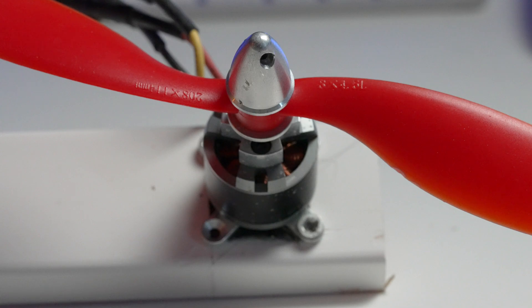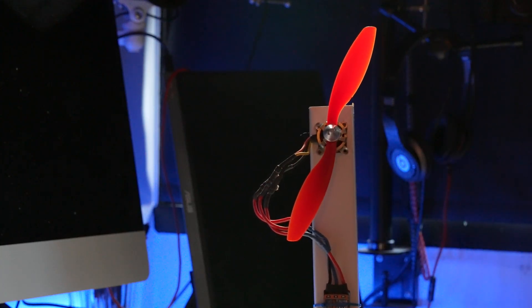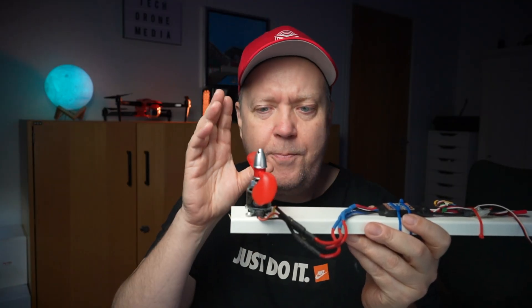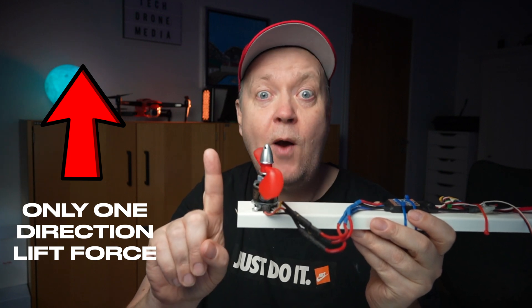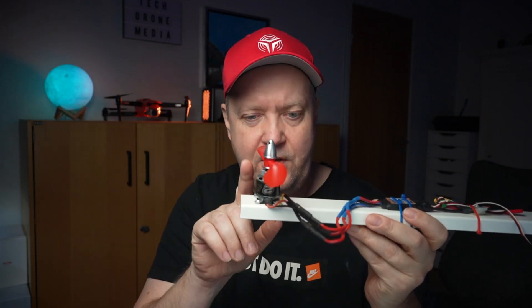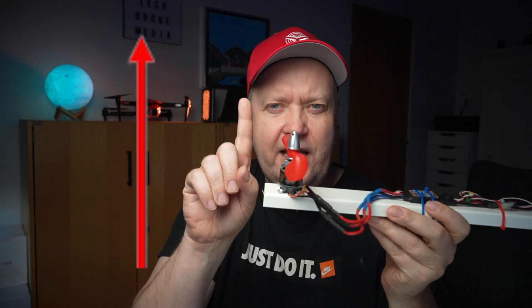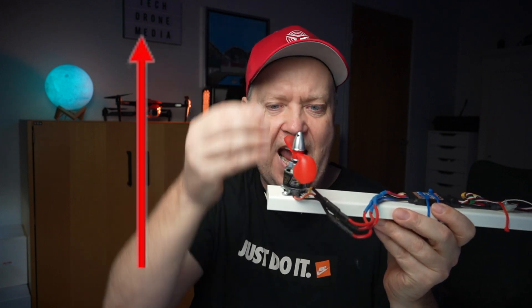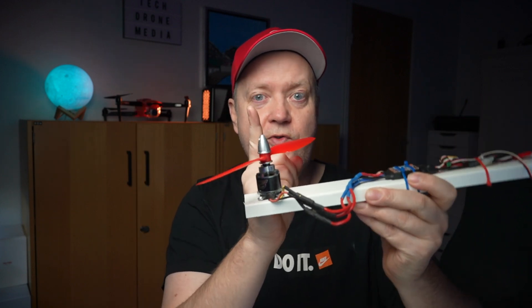A lot can be written about the selection of motors and props, but regardless of the manufacturer's choice, the purpose of this setup is one thing only: to create a one-directional lift force. Because the motor is fixed to the frame and there are no moving parts in the base, there is really no way of directing that force to any other direction than along the axis of the motor. So if you need to change the direction of the force, you have to move the whole construction.